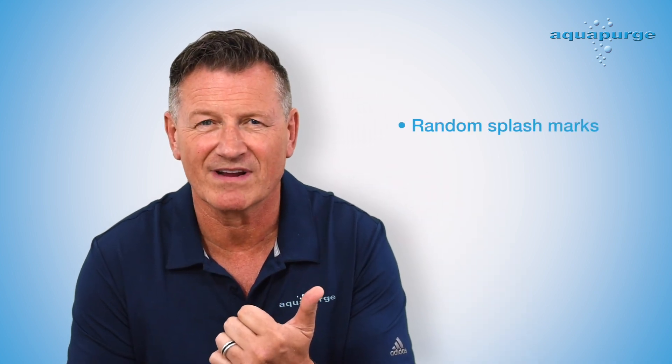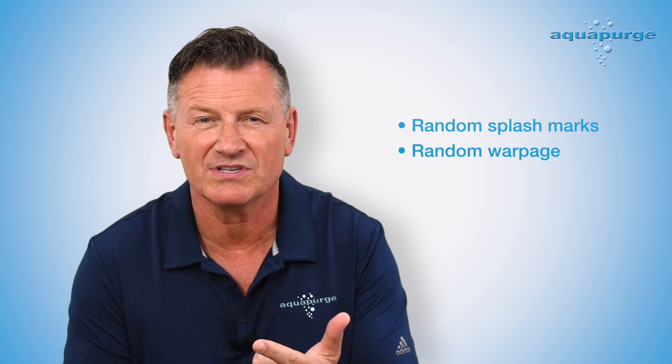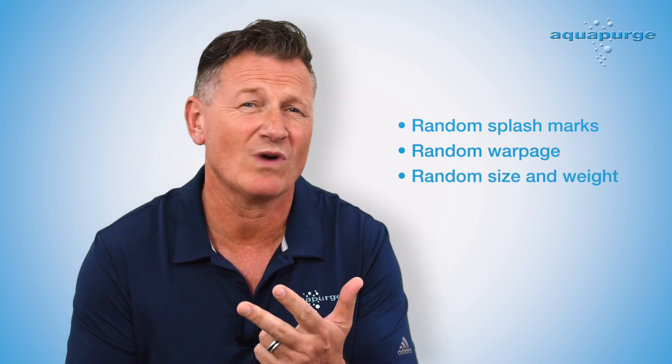That temperature difference can mean random splash marks and silvering, random warpage, random size and weight variance. The issue is that random always shouts to me, and I'm sure that it does to you too, that rejects are going to find their way onto your customer's doorstep. Or, you are going to spend a lot of money making sure that they don't.